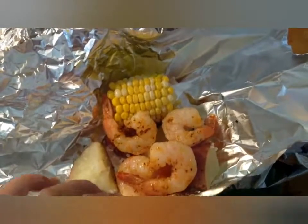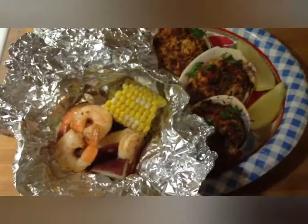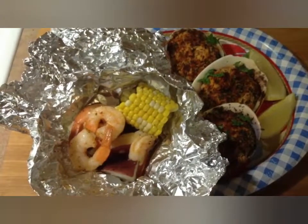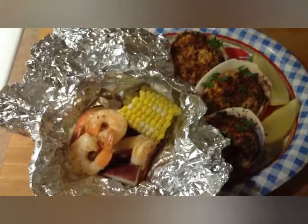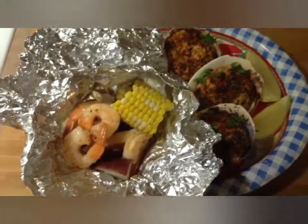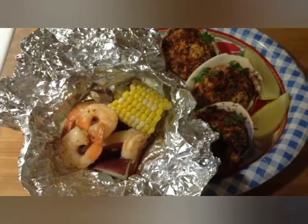This is what it looks like on the inside of the packet. Here we have the completed shrimp foil packets — I cooked them in the oven at 450 degrees for about five minutes and they are good to go. I'm serving them alongside some baked clams, and this is the perfect family dinner for summer. Thanks for watching, have a great day!